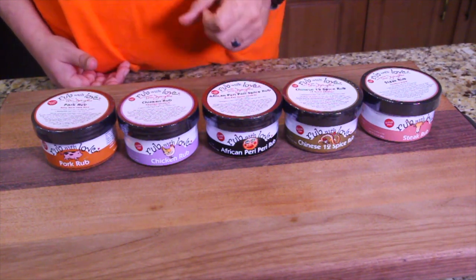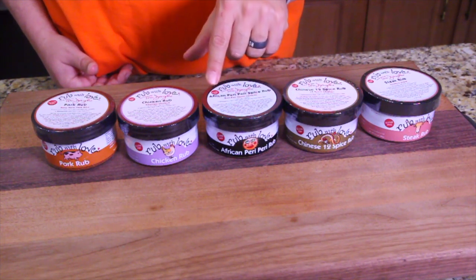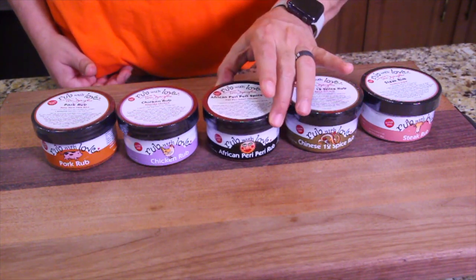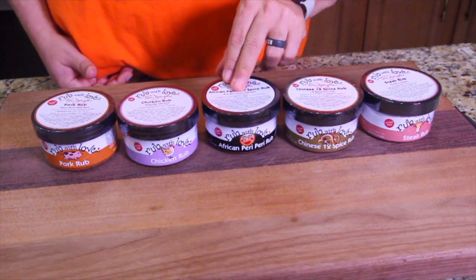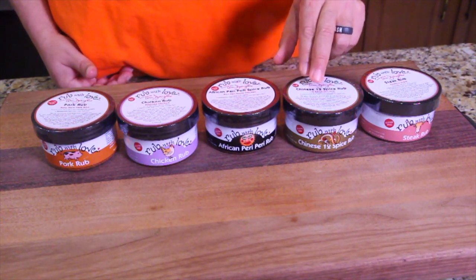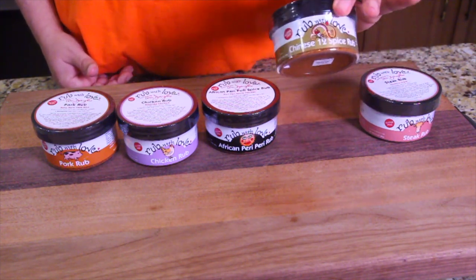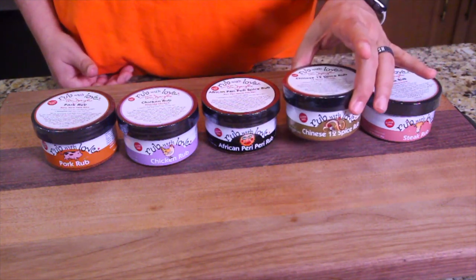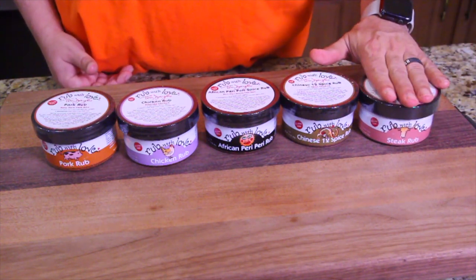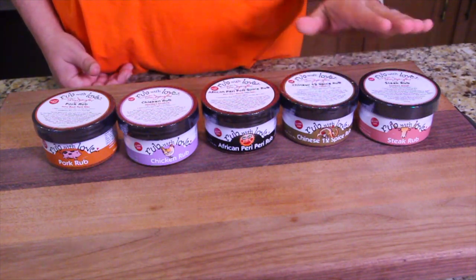Or the country ribs - those are good too. This one kind of blows me away. It's called African Peri-Peri spice rub. I'm not sure what to put that on, but it looks like it wants to be on chicken too. Right here it says Peri-Peri roast chicken. And then you have the Chinese 12 spice rub. I don't know what that tastes like - I've heard of it but I've never had the 12 spices. And then good old steak rub. So: pork, chicken, chicken, chicken, steak.